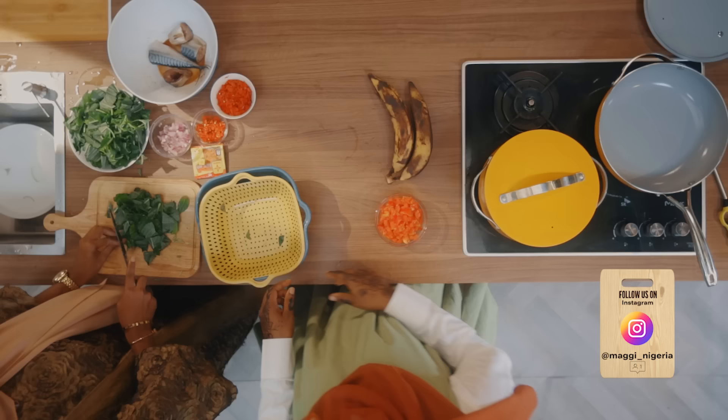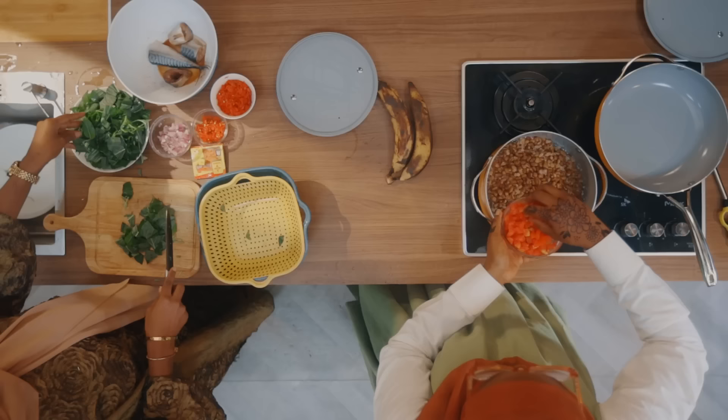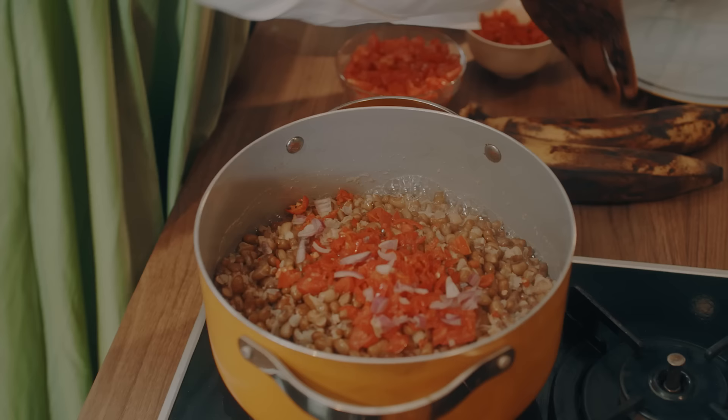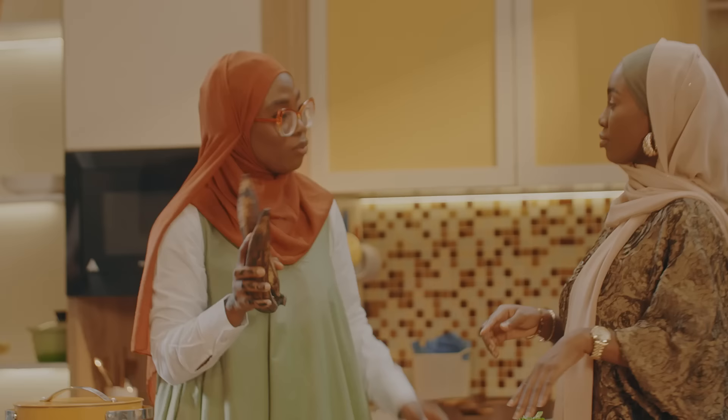While you're cutting the ugwu, let me check on the beans. It's already almost done! Because it's almost done, that is when we are going to add the tomatoes and peppers for the savory meal — just a little bit, because we are still going to use this for our sauce. And even some onions. I'm not going to cover it — I'll stir it up later, we just need it to steam together.